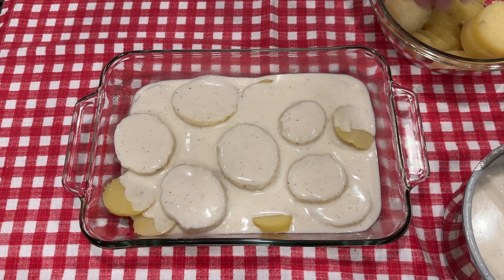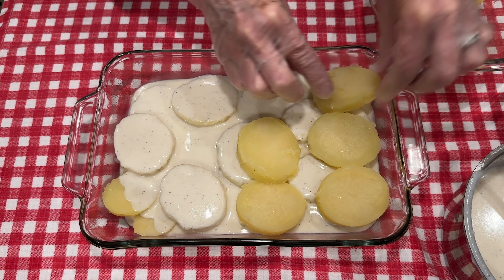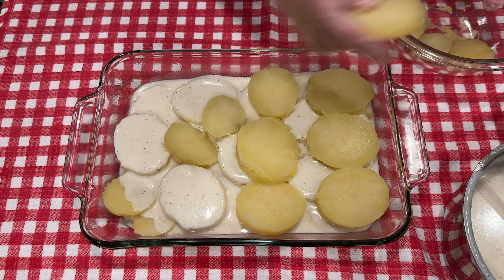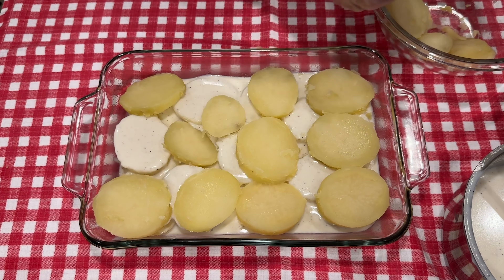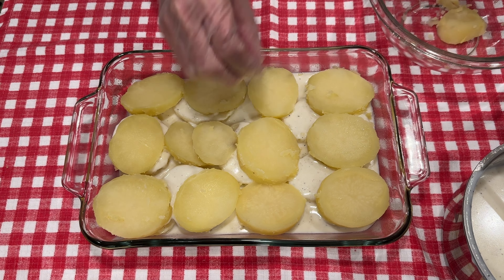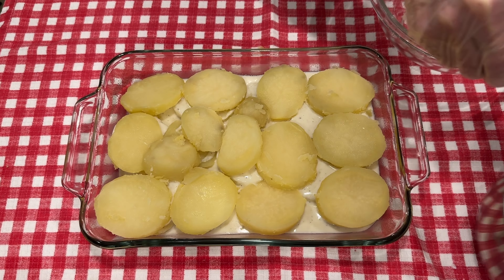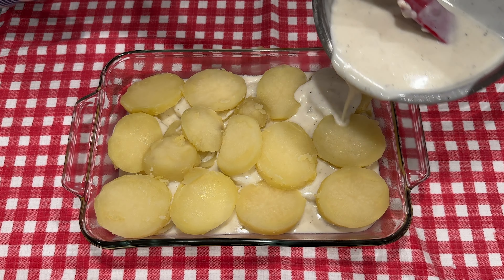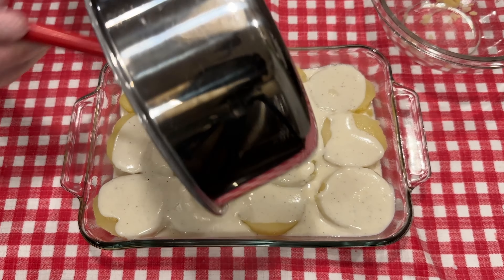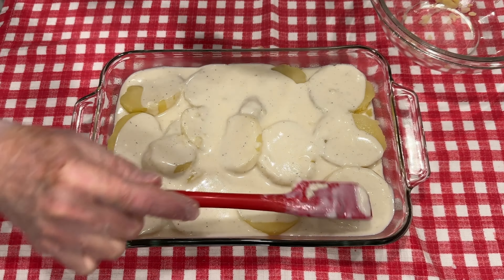We'll save half of the sauce. Now we're going to come in with the remainder of our potatoes, just placing them on top like that. And because these are par-boiled, you're not going to need to cook this as long as you would if you were using just raw potatoes. So I will cover this with aluminum foil and bake it at 350 for about 30 minutes. Then I'll uncover it and top it with sharp cheddar cheese that I'm going to grate while this is baking. The potatoes are going to cook out some starch and the sauce will get a little bit thicker.